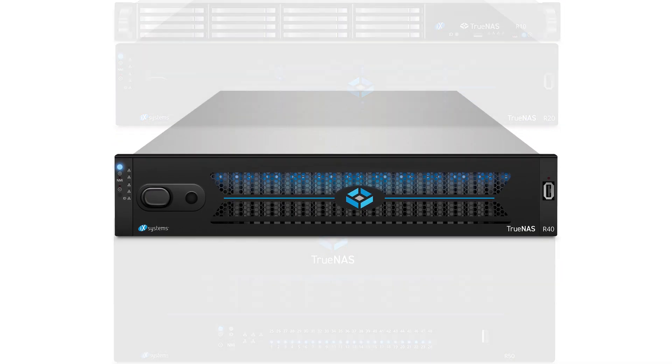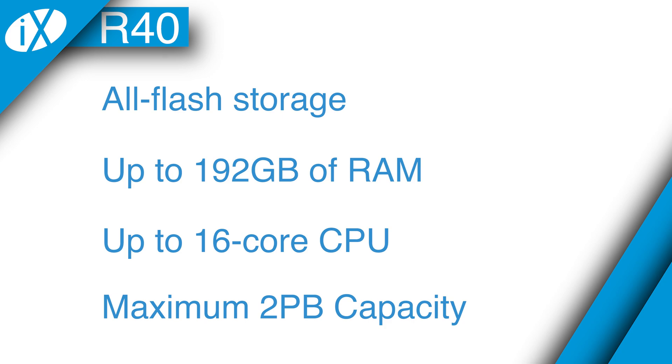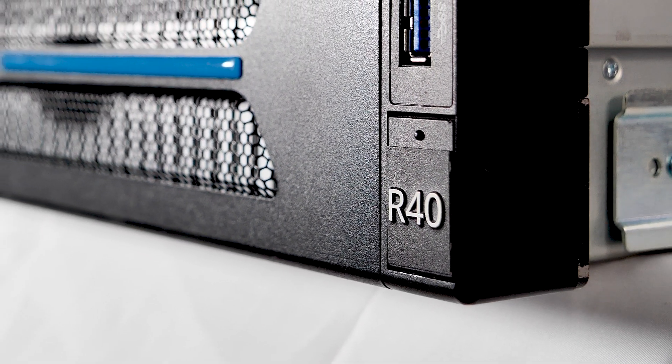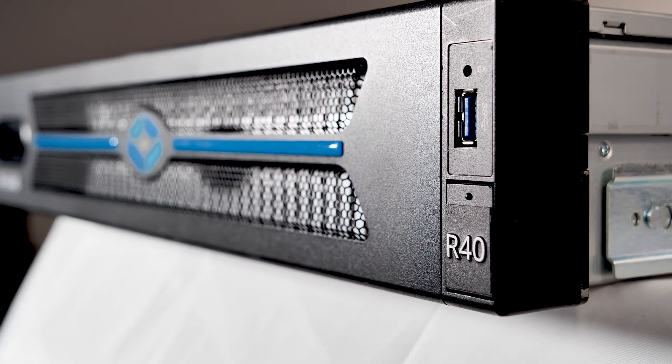The TruNAS R-40 is a high-capacity all-flash storage system that is configurable up to 192 gigabytes of RAM, a 16-core CPU, and has a maximum effective capacity of 2 petabytes. The R-40, like the R-10, is designed for high-performance, low-latency applications like database and analytics workloads where enterprises need high storage capacity along with all-flash performance.